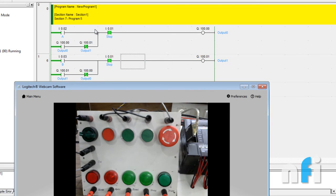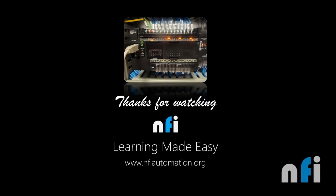This was about understanding interlocking using two NO push buttons and unlatching using one NC push button. If you have a PLC or simulator, you can try the reverse: interlock the outputs using two NC push buttons and stop the output using an NO push button, just to practice your understanding of NO and NC logic. In the next exercise we'll be doing some timers. See you in the next video.